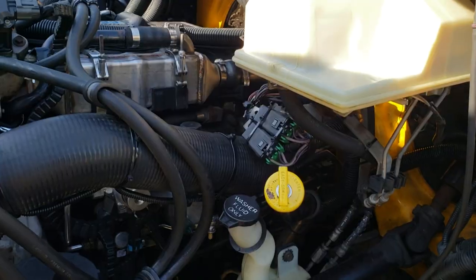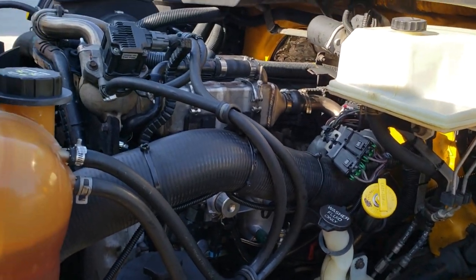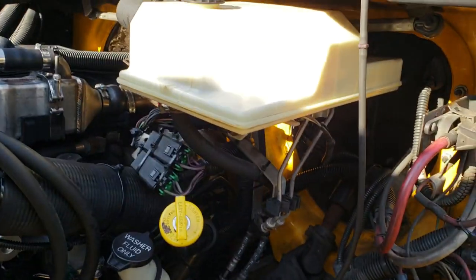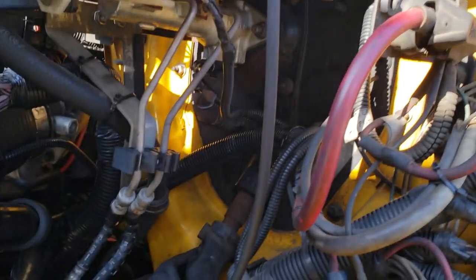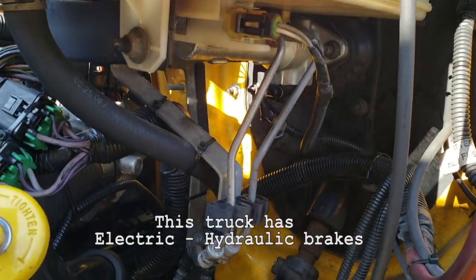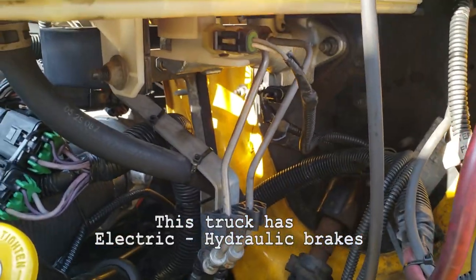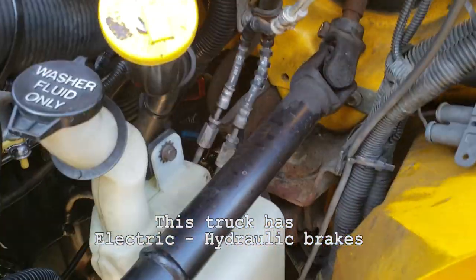The problem was it was showing my ABS computer as bad — everything was showing bad in there, ABS computer, brake pressure zero, all kinds of stuff. On this truck, you don't have a brake switch on the actual pedal. Your pedal goes right through here and just pressurizes the cylinder, which pressurizes the box at the bottom — your electronic brakes. This brake cylinder only transfers pressure from the brake pedal to the brake box on the bottom of the truck.